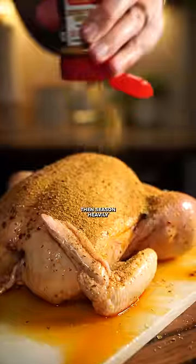I love experimenting in the kitchen. Let's grab a chicken and paint on chili oil, then season heavily with spicy Danos.